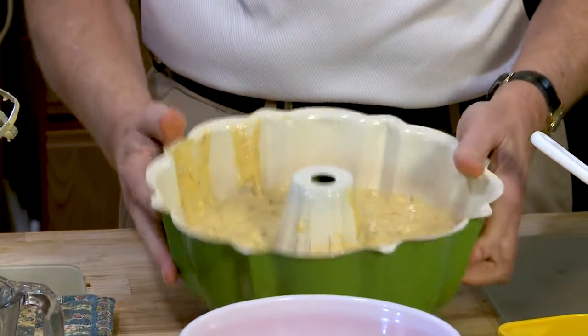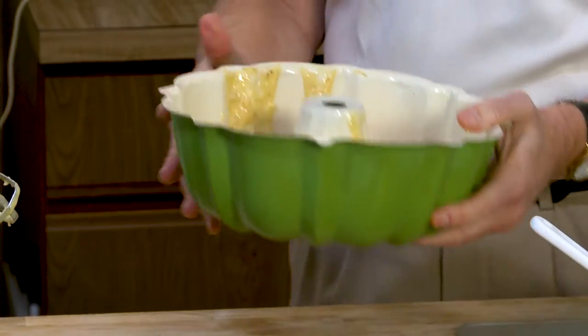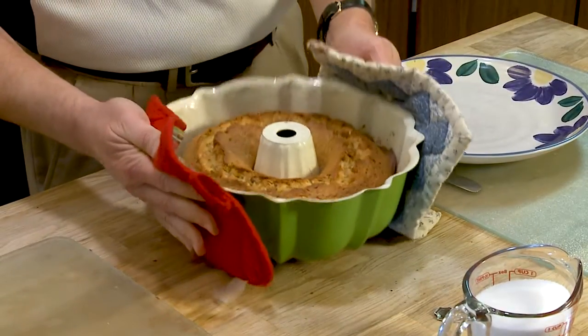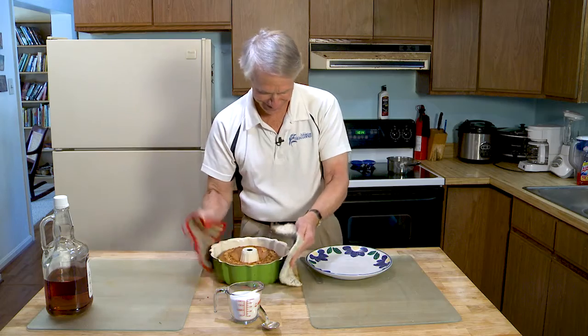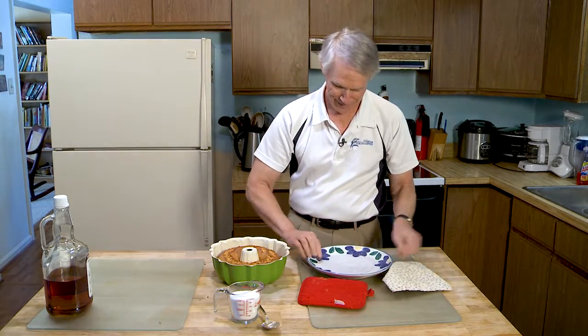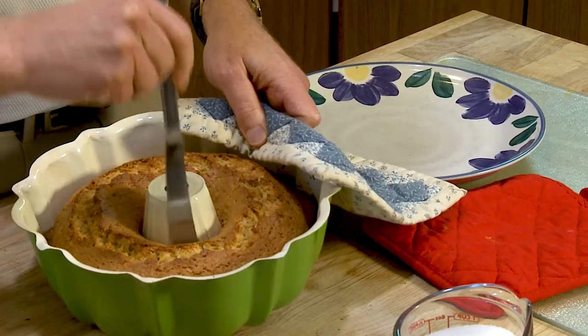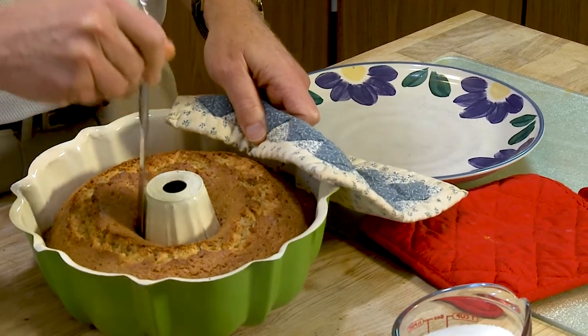And then into the oven. I think it's done — nice and brown. Make sure the pan is well greased so it doesn't stick.